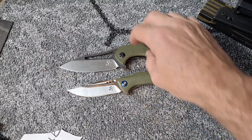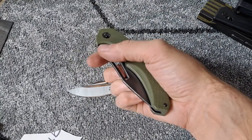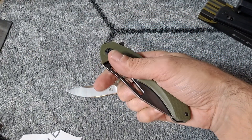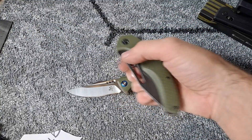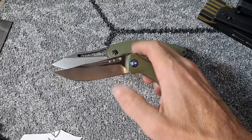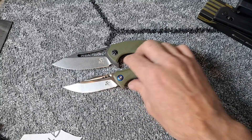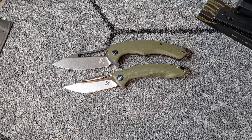Let me know which one you like down in the comments. I like them both. For me it's just hard to pass up a knife with ball bearings and action like this. I haven't had a Sativian knife that I haven't liked yet. Thanks for watching, have an awesome day.